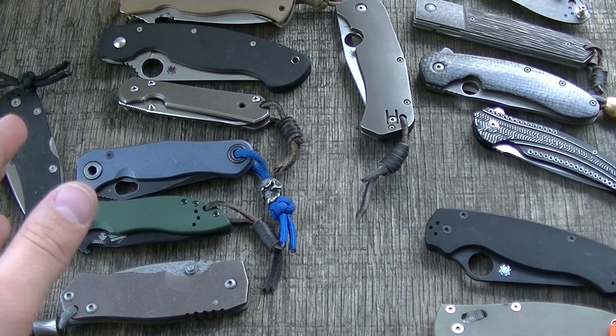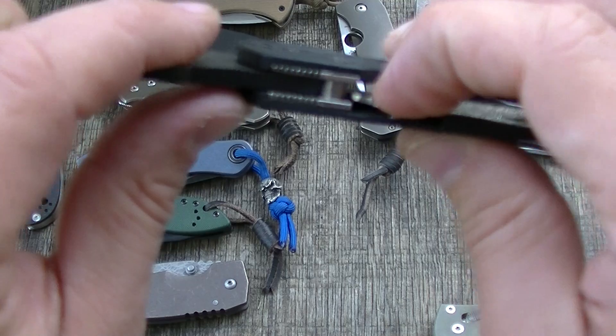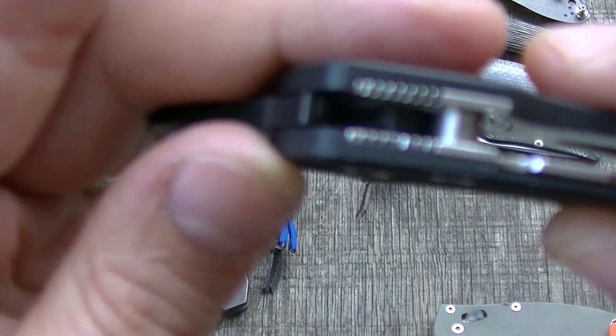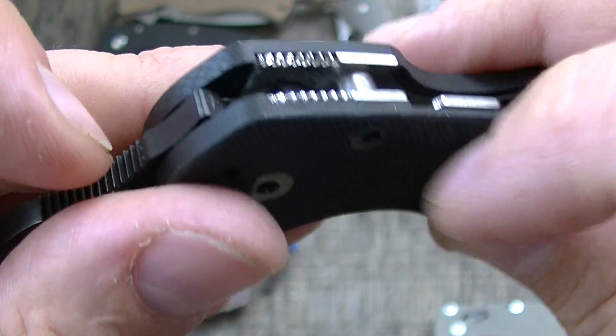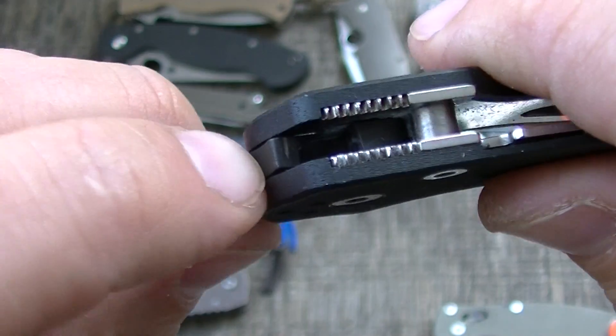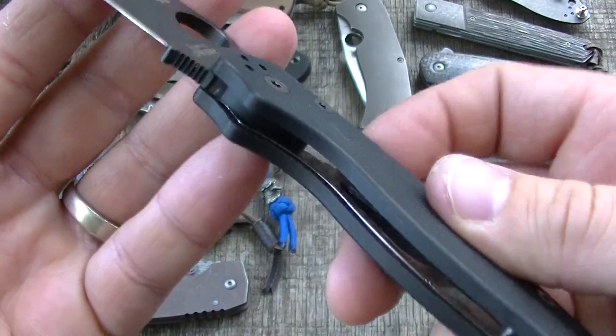Here's another slightly unusual one, but it's still just a conventional style stop pin. There's your pin — it's shouldered in there and screwed in on both sides. This butts up against that, and that's your compression lock — but it still has a stop pin.